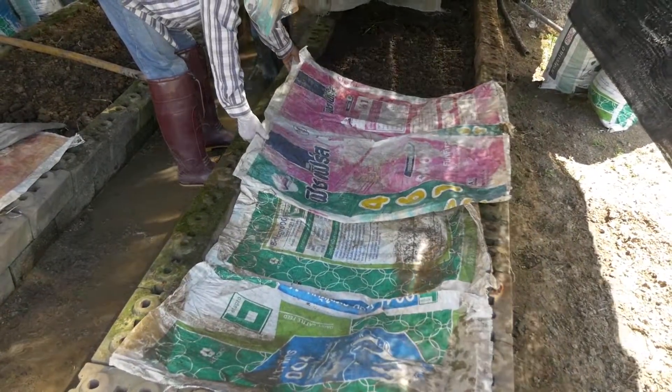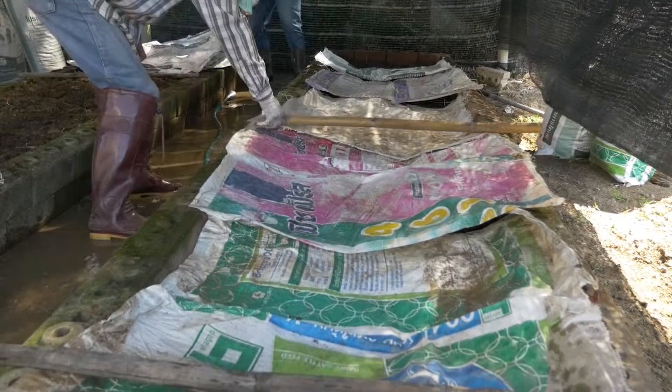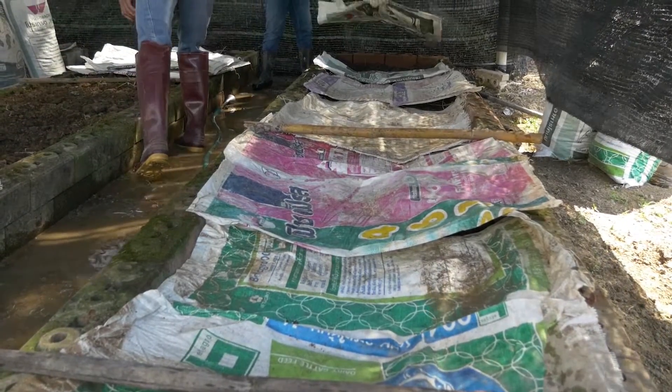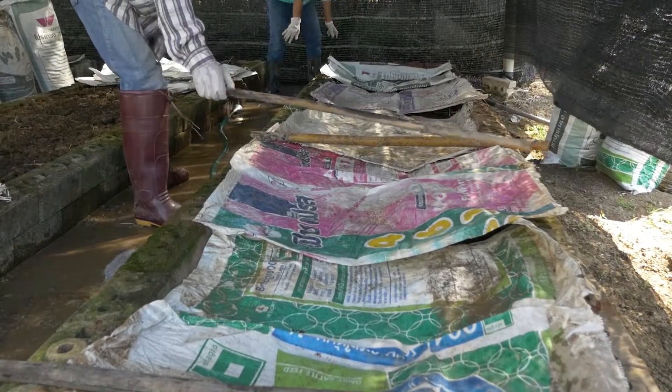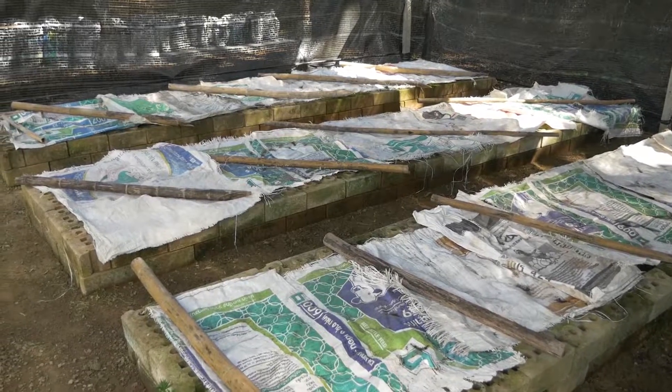Earthworms like dark conditions. Put a cover on top of the bed but ensure good aeration. You may use sacks or any other available materials in your area. Avoid using plastic sheets as they may trap heat and gases.